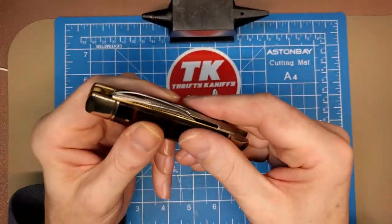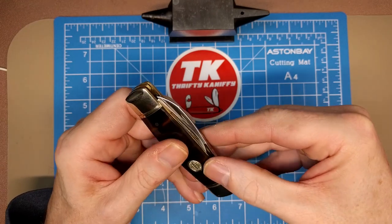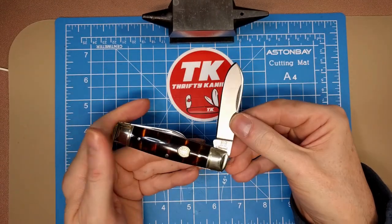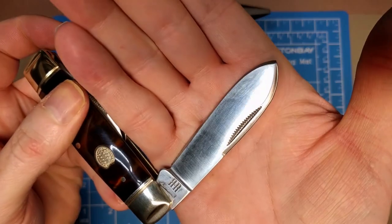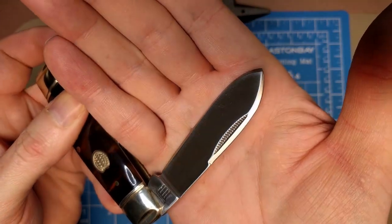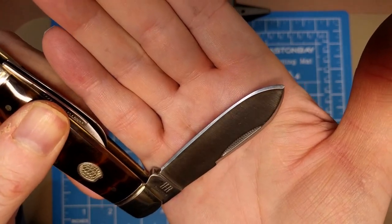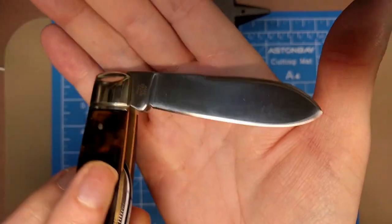Let's examine that main blade. The nail nick is up here. You have a half stop, satin finish on the blade, match-strike pull, swaging, and look at that edge — not too terribly bad on that side.